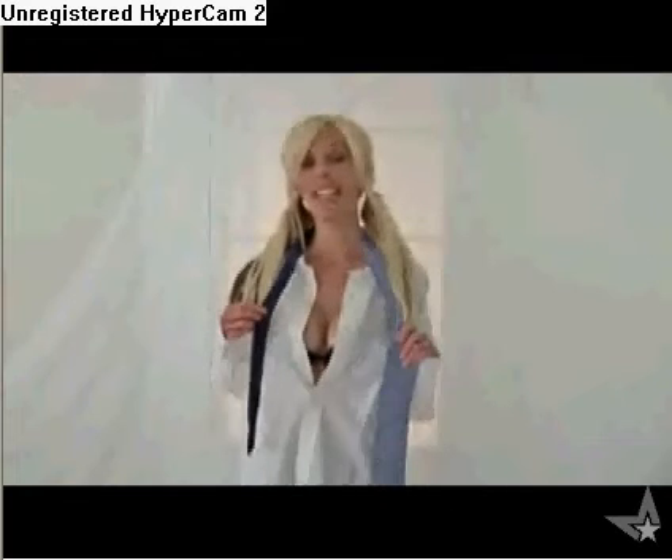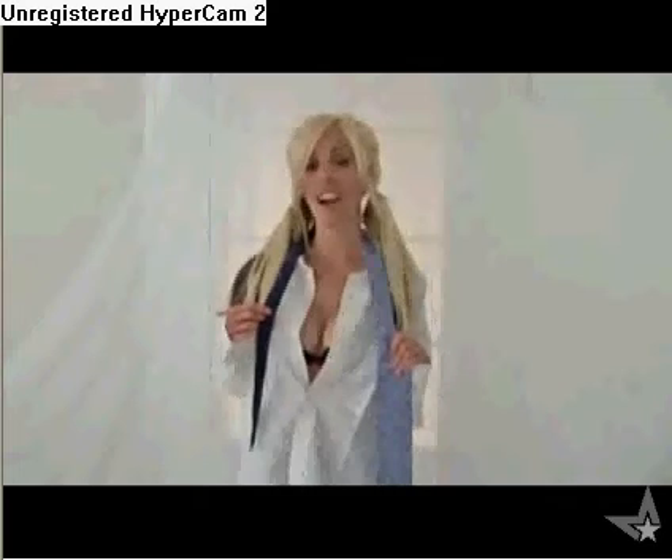Hi boys, my name is April, and today I'm going to teach you something your father probably should have taught you, but I guess it's my job today. How to tie a tie.